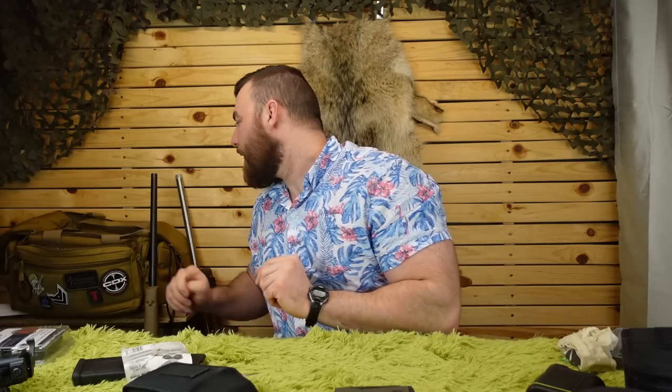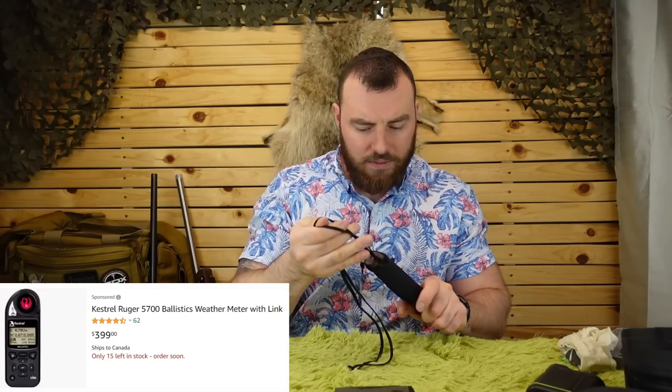The Kilo 2400 BDX not only range-finds ridiculously far, but it does a lot of things most range finders don't. It has ballistics on an app — you punch in all your data, pair it with the range finder, and when you range find at a thousand meters it tells you exactly how many mils to dial up. Another great addition is a Kestrel. It's not absolutely necessary, but it's great for gauging wind and providing ballistic data — it might tell you to hold a mil or 3.5 MOA right — and you waste less ammo.